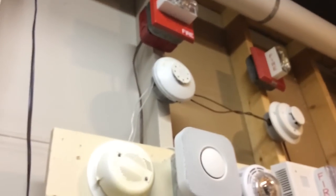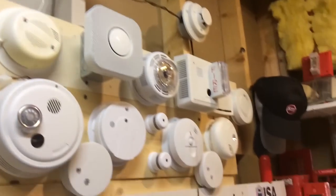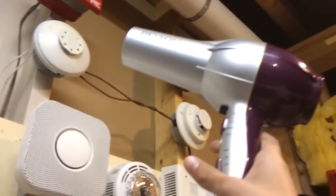Today we're going to be demonstrating my heat detector on my fire alarm demonstration system with a blow dryer. So here we go.